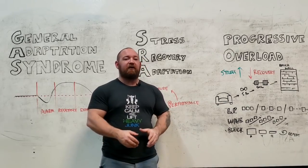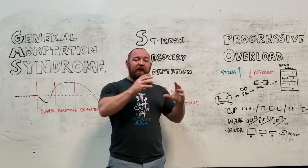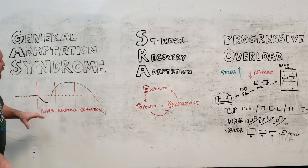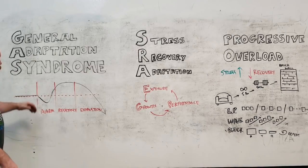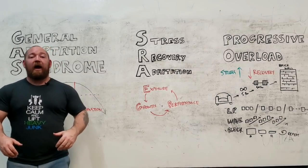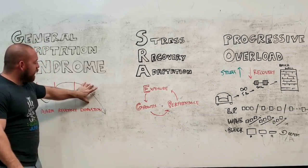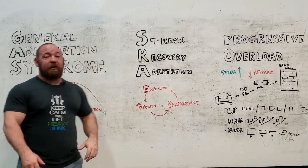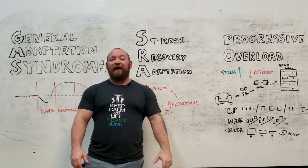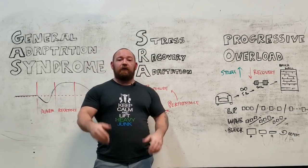You may progress linearly within that concrete block, but then we focus on something a little heavier — a transmutation phase where now we're in 6s, 5s, 4s — and then eventually we go into a very heavy phase. Each block is varied, and it keeps you in the first phase of this GAS cycle where you are actually getting successful supercompensation. You are making sure that you are better after each workout, and you're not just compounding the same stressor to the point of exhaustion, which is what most people do, and it's why you end up hitting the brick wall.